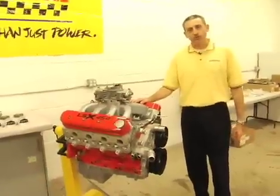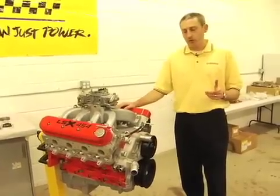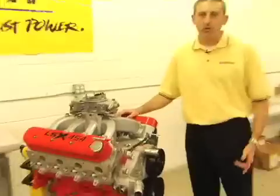Hi folks, I'm Dr. Jamie Meyer from GM Performance Parts, and I want to introduce to you our latest crate engine, the LSX 454. Today we're going to give you a look at some of the components and talk about the latest crate engine from GM Performance Parts — 620 horsepower. Let's take a look.